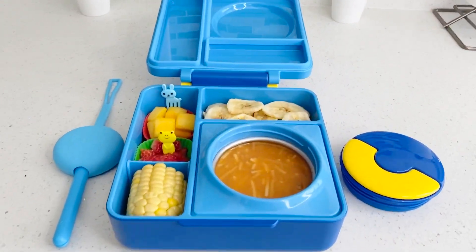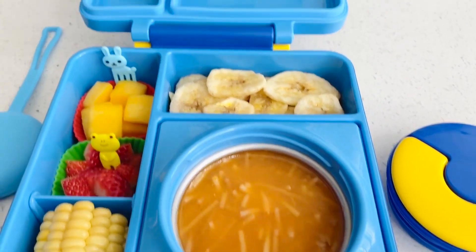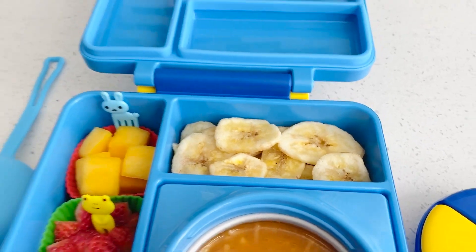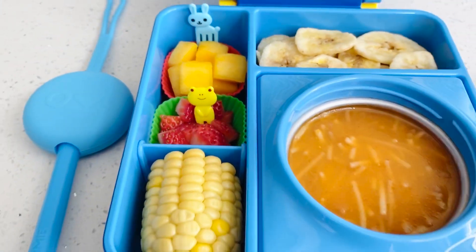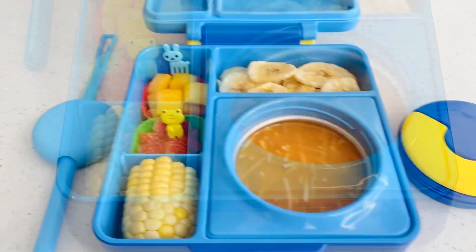Here's Isaiah's lunch ready to go. His soup is already in the thermal, and he is having some banana chips, some mango chunks, strawberries, and a piece of corn. He is also taking a snack in his water bottle, but I totally forgot to record that — so forgive me. But anyways, this will be Isaiah's lunch for today.